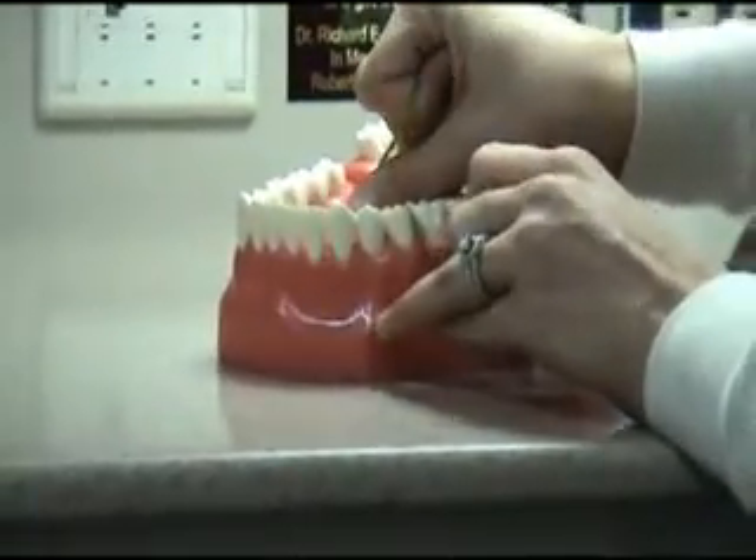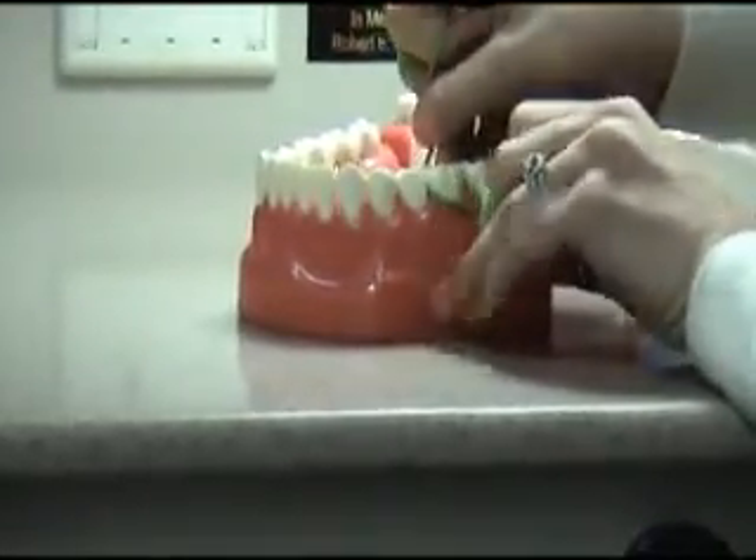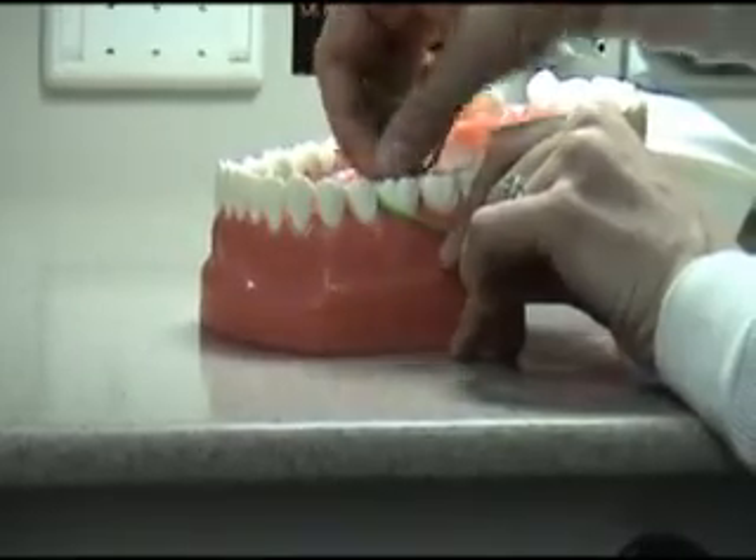Once you place the floss in between the teeth, make sure you're not scrubbing it back and forth. Make sure to make a very nice C shape around that tooth or else you can damage your gums.